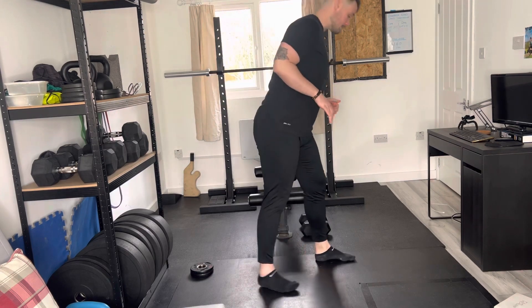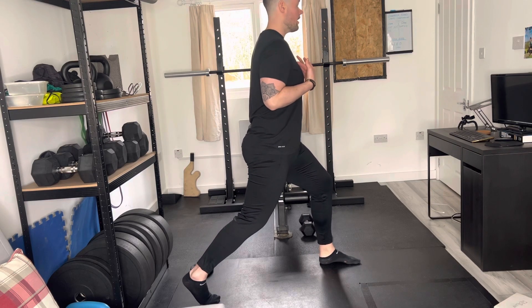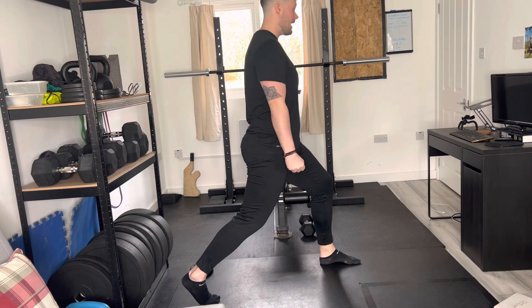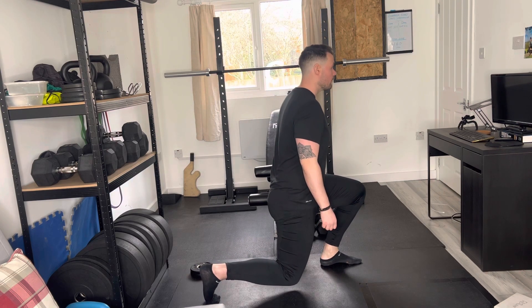I'm going to show you from the side. Once we're into this position, what we are looking to do — keep the chest nice and upright, hands down by our side. If you've got dumbbells, you'll place your dumbbells into your hands. Now from this position here, stay nice and upright, and we are slowly lowering down until that knee is just off the floor.